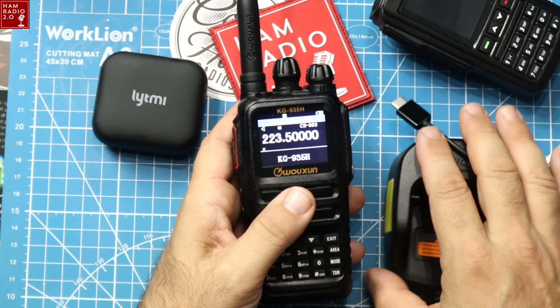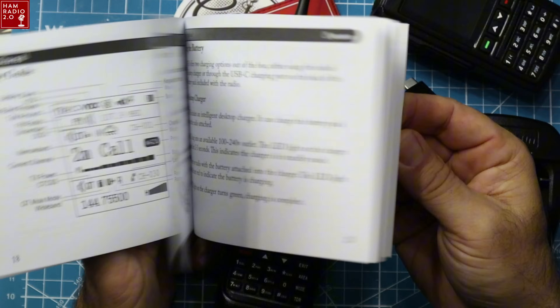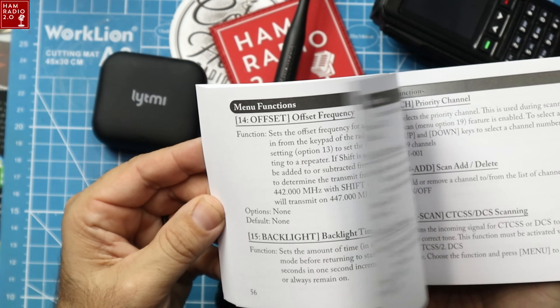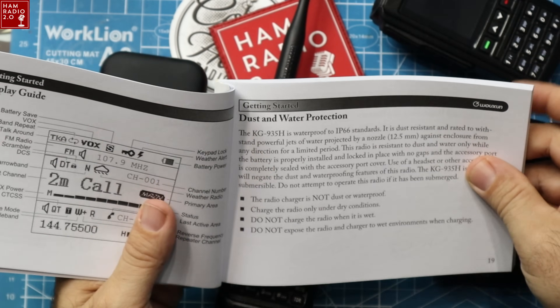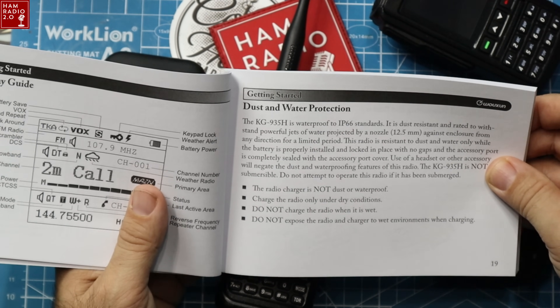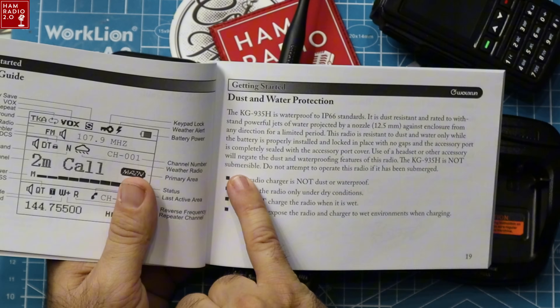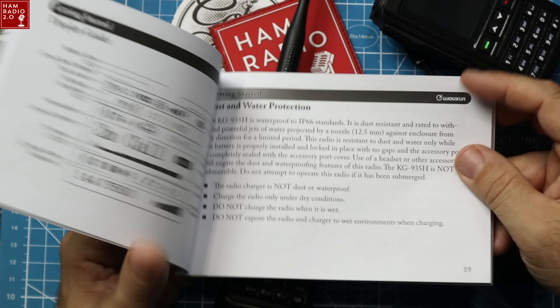So that is the KG935 — very sturdy form factor. I believe it's IP66 rated: dust and water protection, waterproof to IP66 standards, rated against powerful jets of water from a 12.5 millimeter nozzle from any direction for a limited period. It is not submersible — do not attempt to operate the radio if it's been submerged. The radio charger is not dust and waterproof, but the radio itself is IP66.